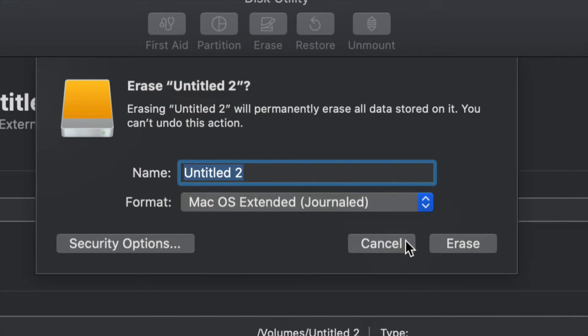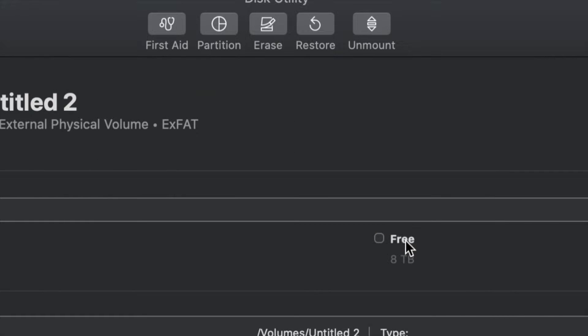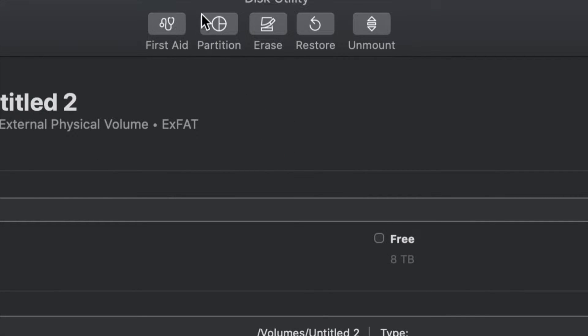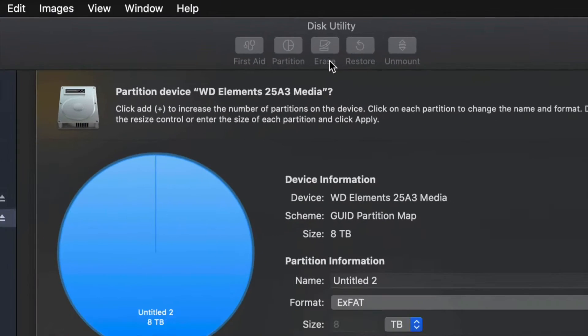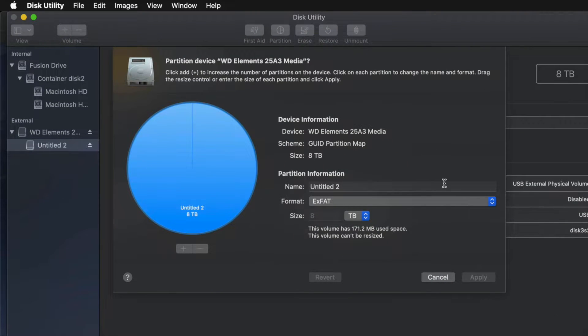But just in case you don't want the whole external hard drive dedicated to that huge backup, we can partition it. Click Cancel for now, then click the second option that says Partition. This is the best thing you can do — you can make a few virtual external hard drives from one physical external hard drive.